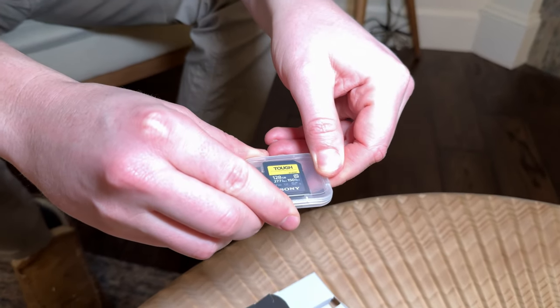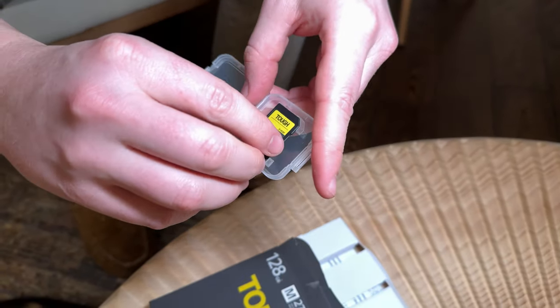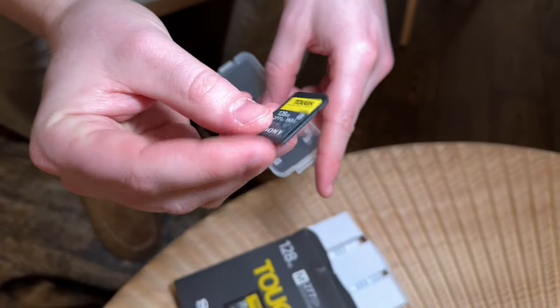But this is how it comes in this little box. And if you haven't seen an SD card before, they are pretty tiny and thin. So this is the card.